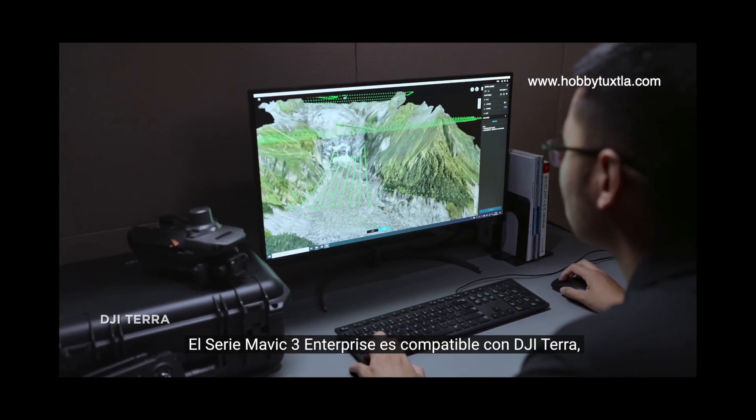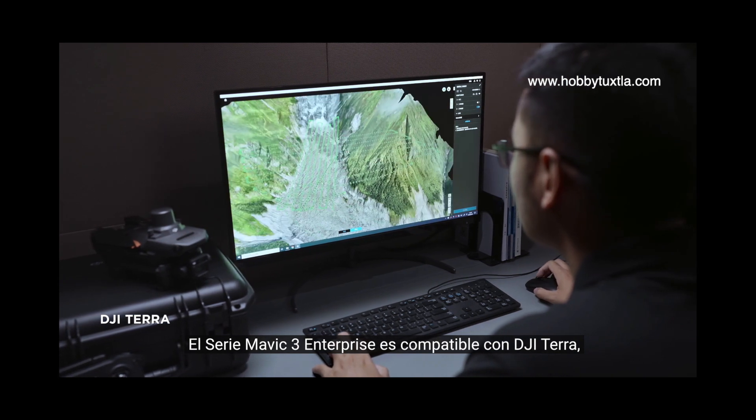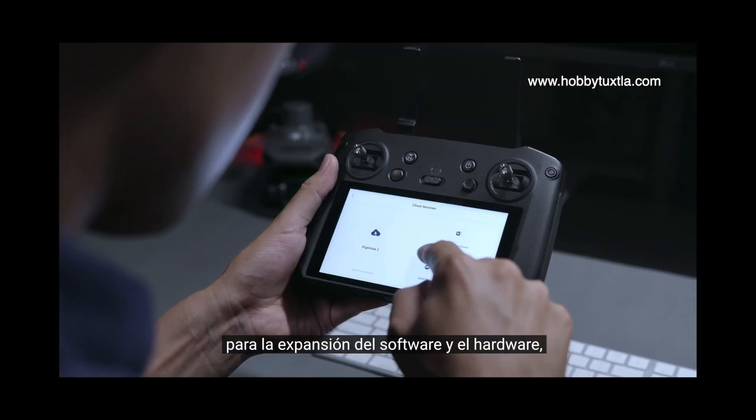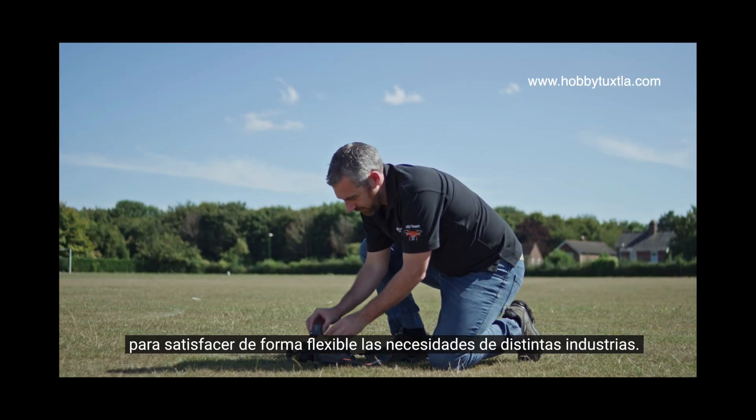The Mavic III Enterprise Series supports DJI Terra, PSDK, MSDK and Cloud API for software and hardware expansion to flexibly meet the needs of different industries.